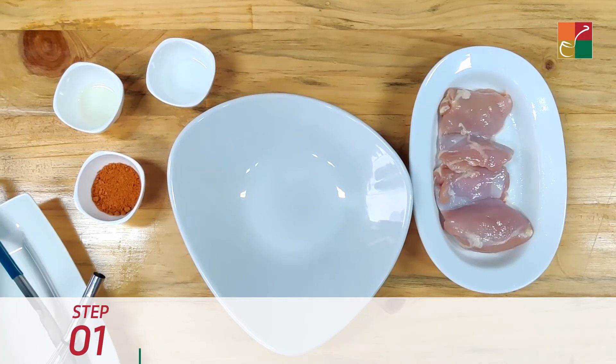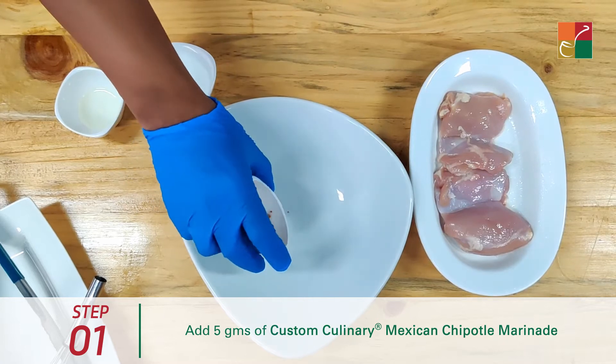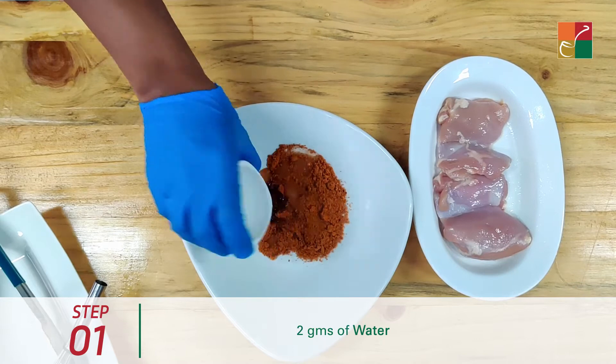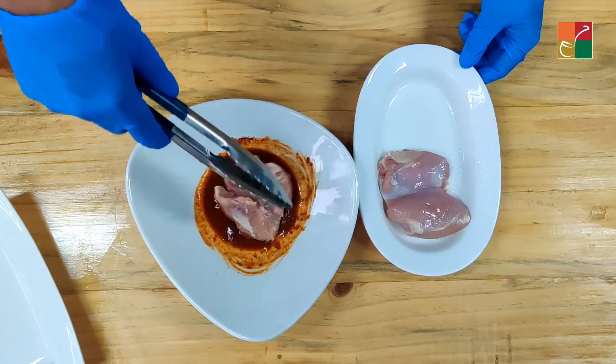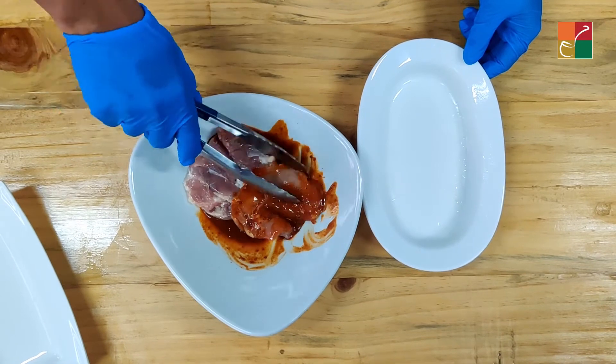First things first, we need to marinate the chicken. For that, we will take the Custom Culinary Mexican chipotle marinade, add some oil and some water and make a paste. The marination is now ready. We will transfer the chicken into the marination and coat it well.